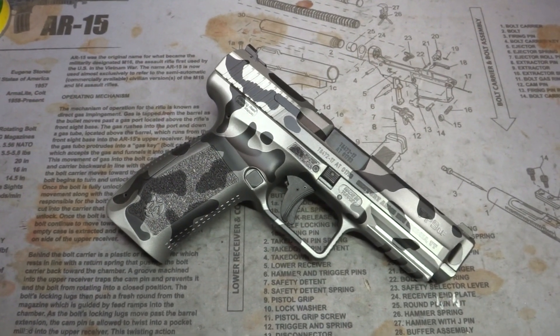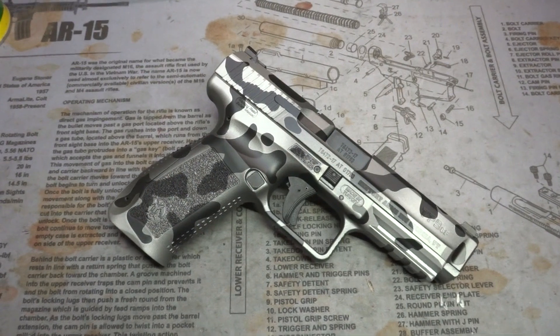Hey y'all, welcome back to Mark III Firearms. Today we're checking out a Canik — this is a TP9SF.